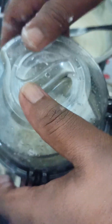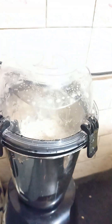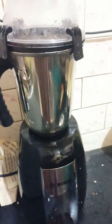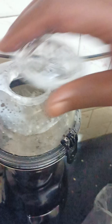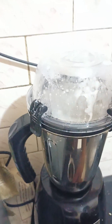We will close it. Just like that, close it. We will close the lid.